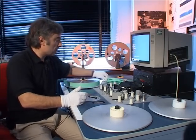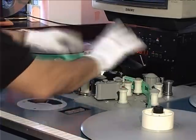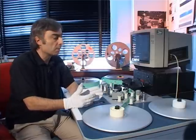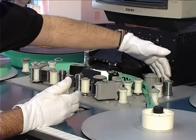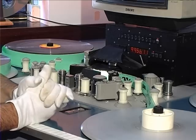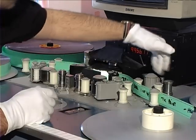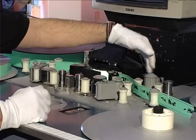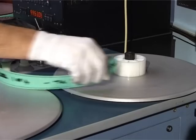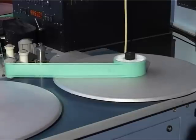We're going to lace up the film now, starting with the picture material. What you have to be very careful of is that you're actually going around the correct rollers, because if you don't you can end up scratching the film. One of the common mistakes made is that you can run the film through one of the hard edges, say of the mag pickup, and end up seriously scratching the material. So what I've got here is running it through the separate picture head. You could run here if you had a combined print, but we're actually going to be running a separate picture, so I'm going through the rollers.